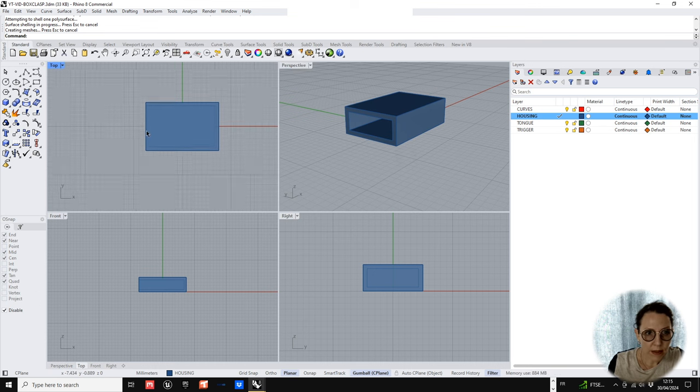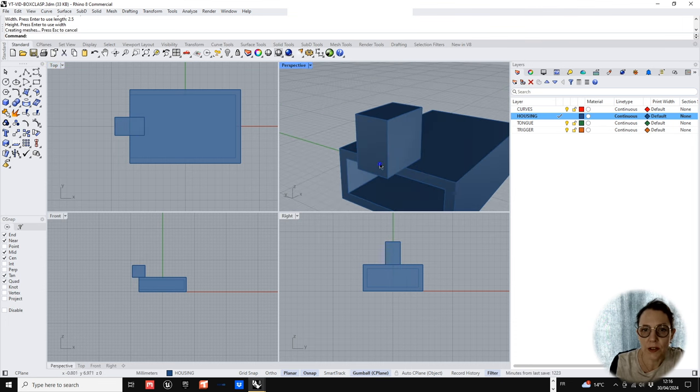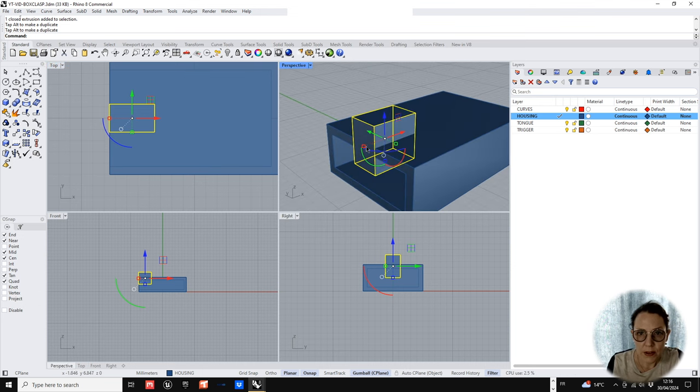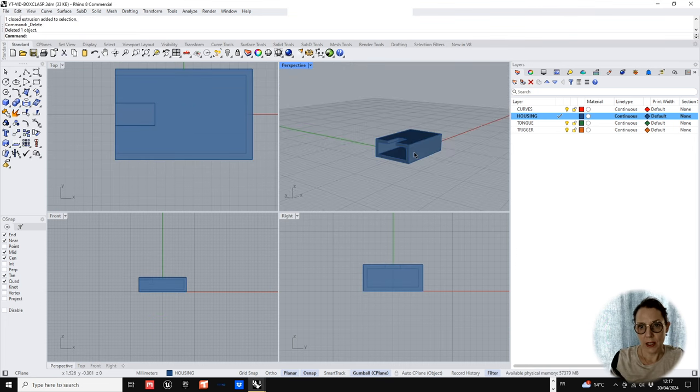Now we have a hollowed-out box. The next thing is to build the space into which the trigger will fit. I'm simply going to build another box from the center point with snaps on — 4 millimeters long and 2.5 millimeters wide, with enough height to boolean it out. We pull that through into the clasp, extend it a little bit, and boolean it out. The housing box is done.